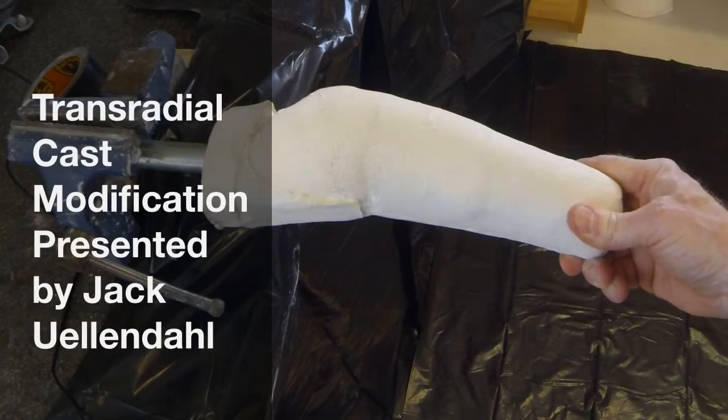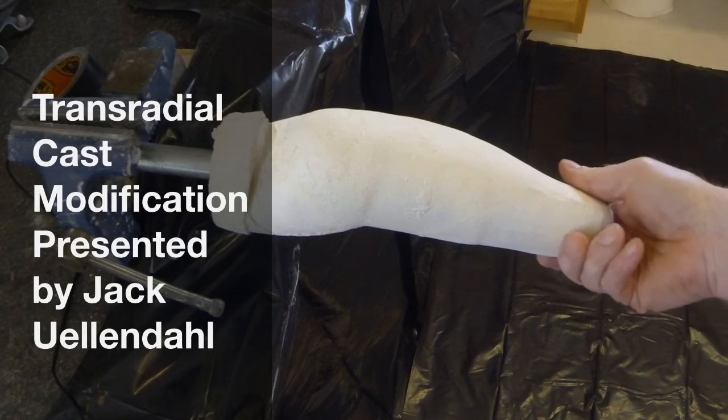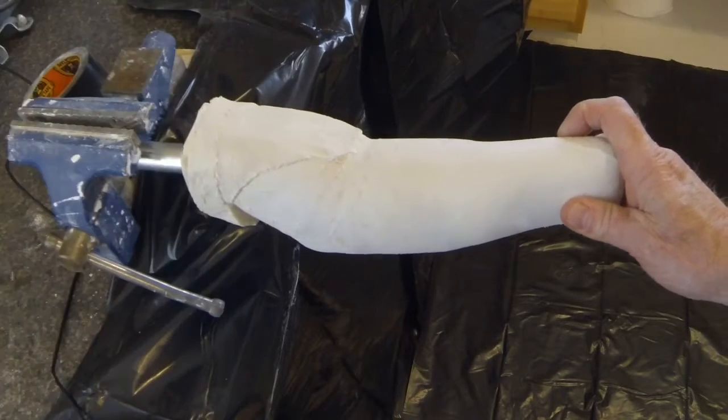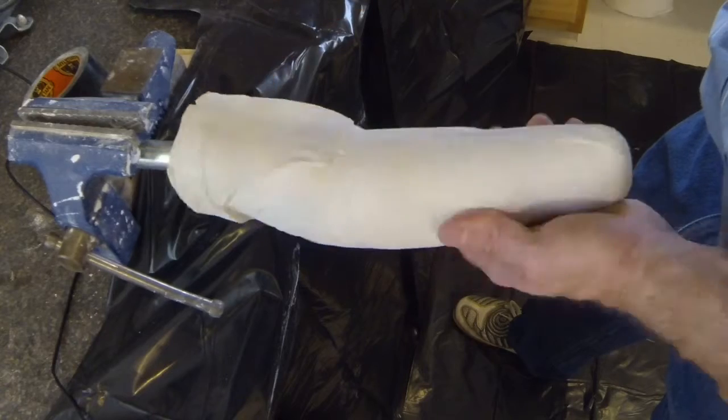This video will show cast modification of a supracondylar transradial socket. The cast modification demonstrated is specifically for use with custom rolled silicone socket construction. Modification variations for use with thermoplastic sockets will also be highlighted.